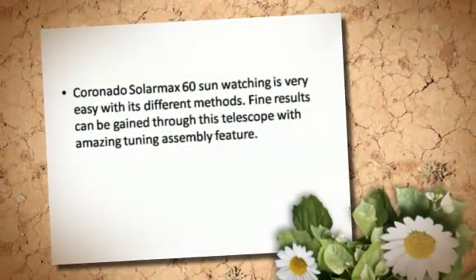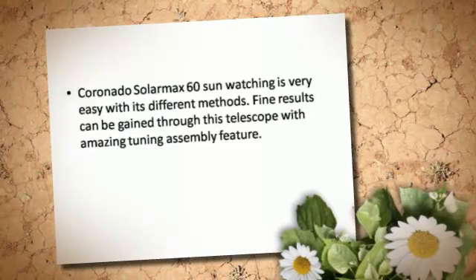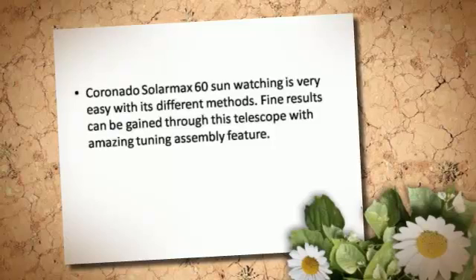The sun watching is very easy with its different methods. Fine results can be gained through this telescope with its amazing tuning assembly feature.